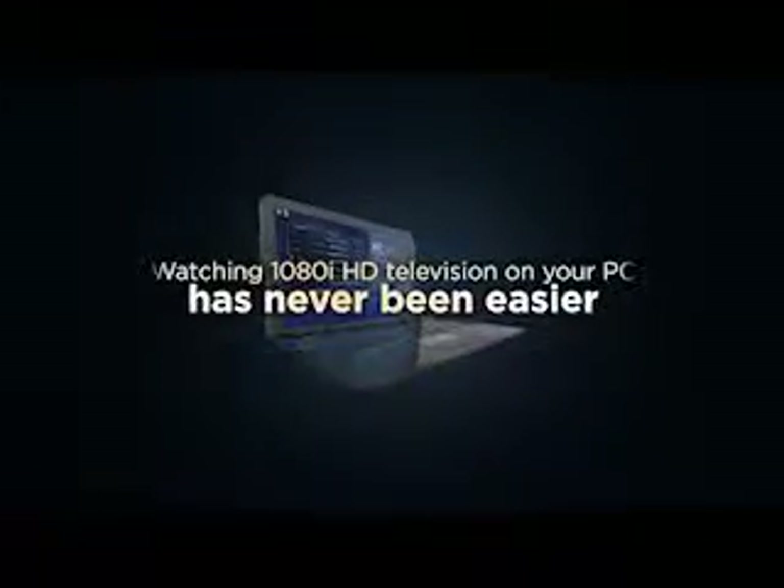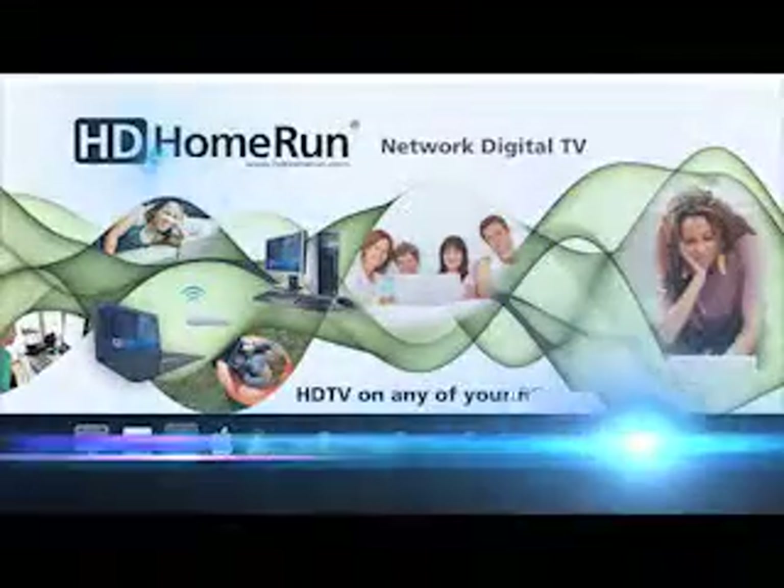Watching HDTV on your PC has never been easier than with the award-winning HD Home Run from Silicon Dust.